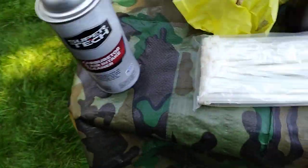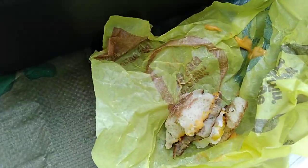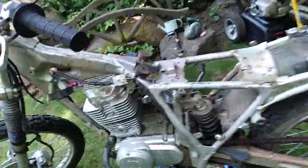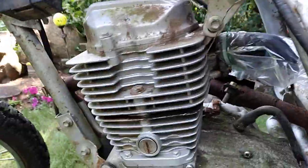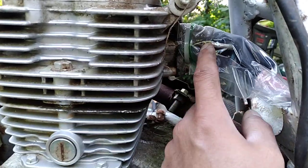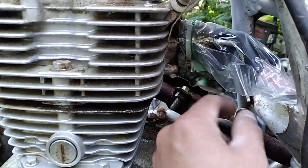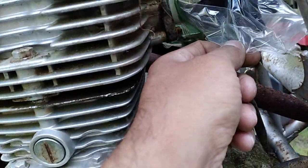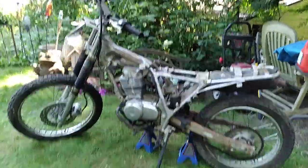We got our oil, we got our breakfast, carb cleaner, and I'm gonna go ahead and give this thing a nice scrub down. Make sure if you're ever doing this to close up the intake here, because you don't want anything getting into the engine. I just put a little glove in there, then a bag over it and a zip tie. So we'll go ahead and scrub this down and see what it looks like afterwards.